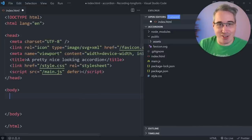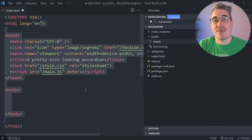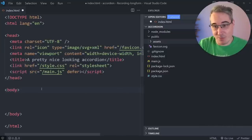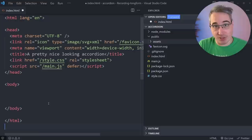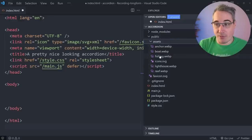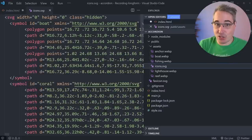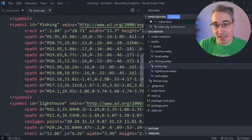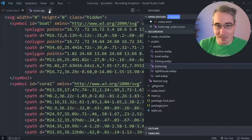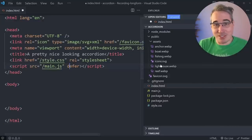We're working in a regular HTML file. You can definitely build this with a framework of choice — React, Svelte, Vue, Angular — making it a proper component with panels. But we're doing it the classic way so anybody can use it. I have a link to my CSS file and a script tag, since we'll need a little JavaScript. I also have some images for the anchor, boat, fishing, and an SVG sprite for all my icons.